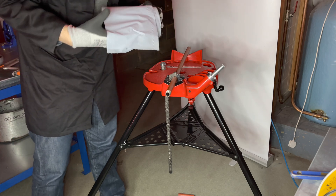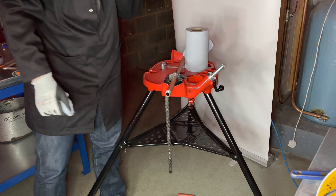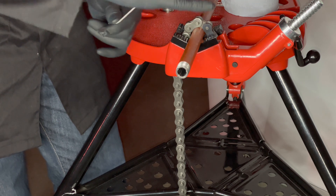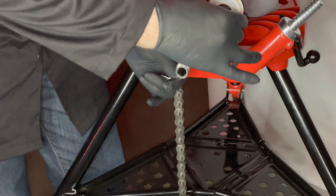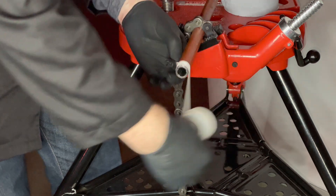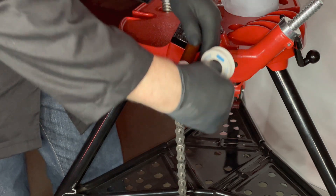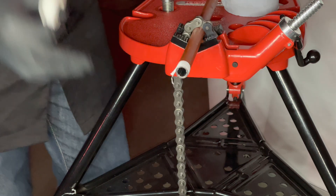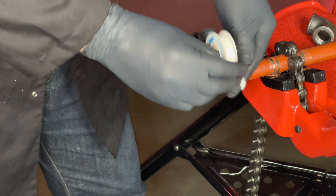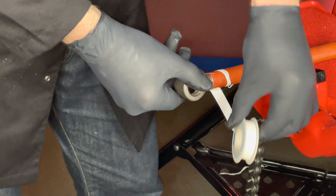Let's remove the cutting oil from the pipe, then put PTFE tape around the pipe — this will create a seal between the pipe and the fitting. Always start from the back and go clockwise. Be aware: if you put the PTFE tape on anti-clockwise, when you screw the fitting on the tape will come off and not form a seal.